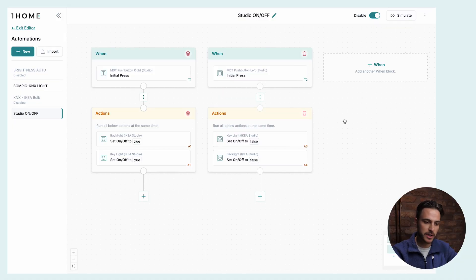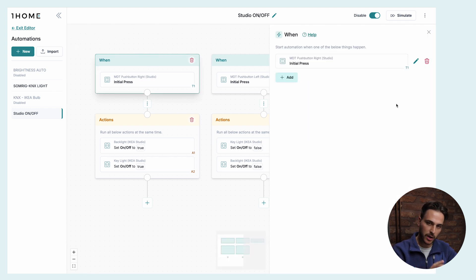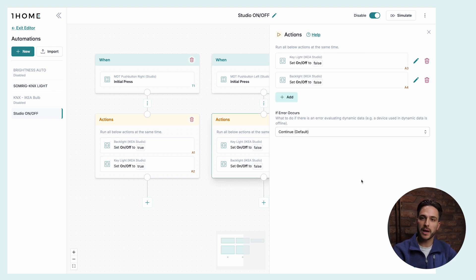Next, let's automate our smart plugs with our KNX push button. I have two of these smart plugs and my video lights are connected to them. The video lights are not smart — they're just plugged into the smart plug and set to a predetermined value for the correct exposure. I want to turn both lights on or off at the same time with my KNX push button. We have a trigger for the initial press on the lower right side of the KNX push button to turn them on, and a separate button on the left side to turn them off — with the action setting both smart plugs simultaneously.